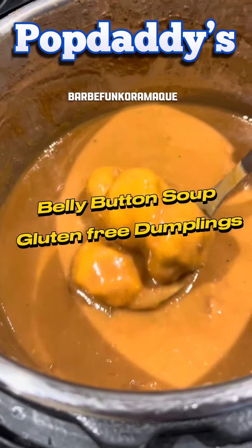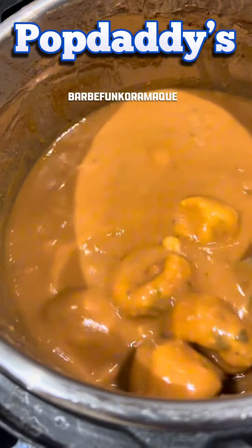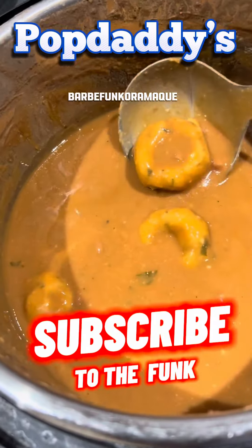These look like mushrooms, don't they? But they're not. They're gluten-free masa dumplings. Belly button soup. Want to know how to do it? Let's do it.